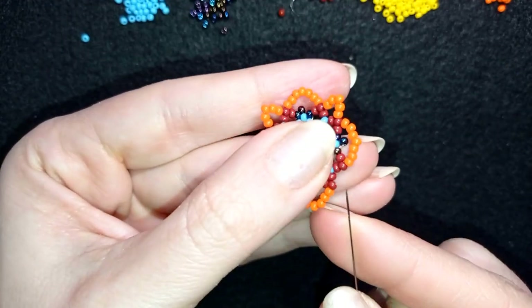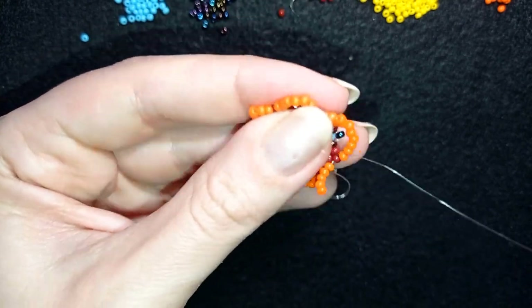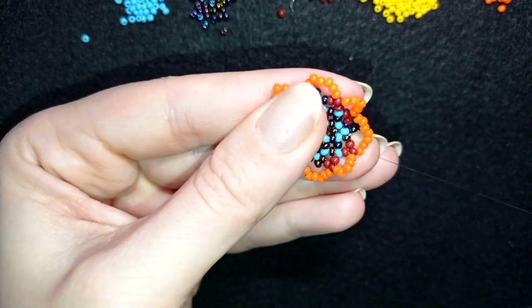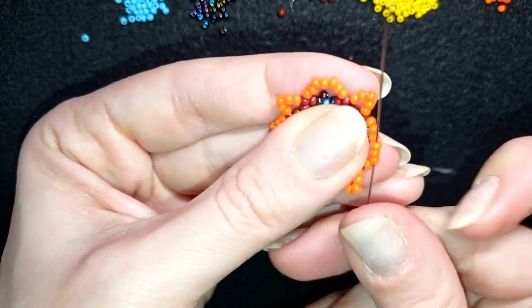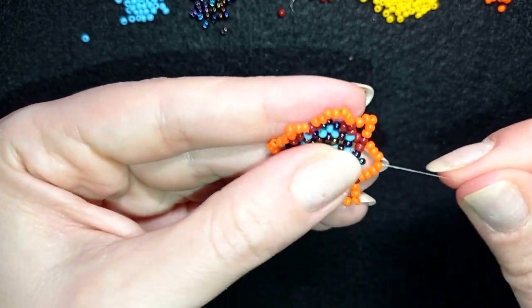Now I'm here adding my last five beads from this row — so it's seven, five, seven, five. This is what I have when I pull. In my next step I want to go through four orange beads in this direction: one, two, three, four.